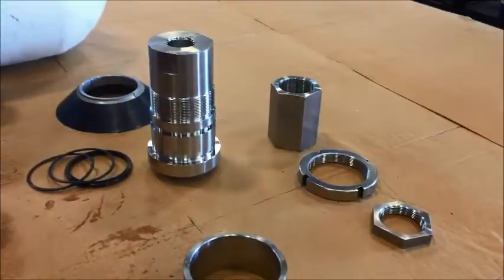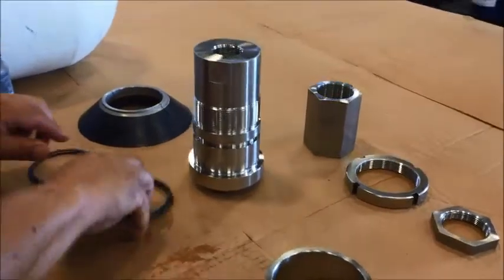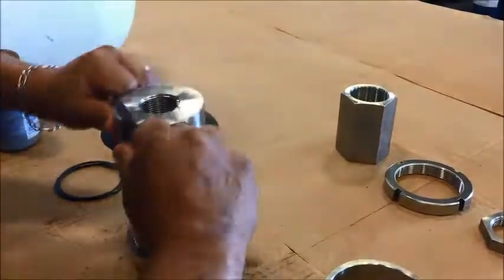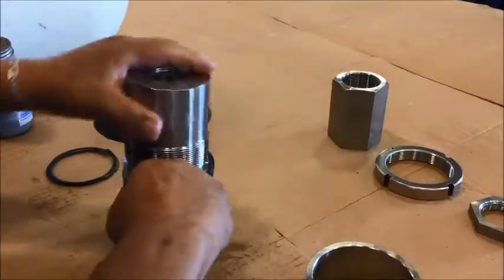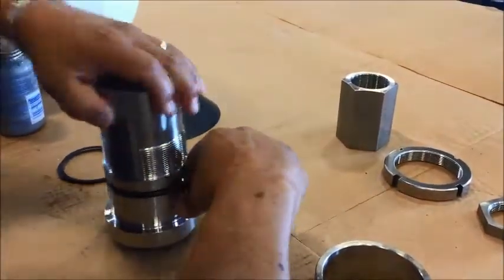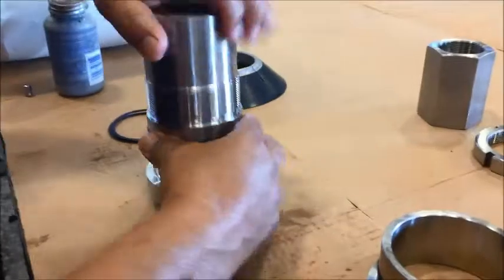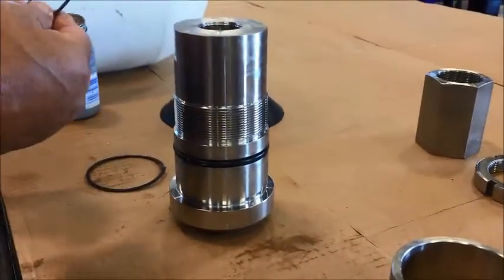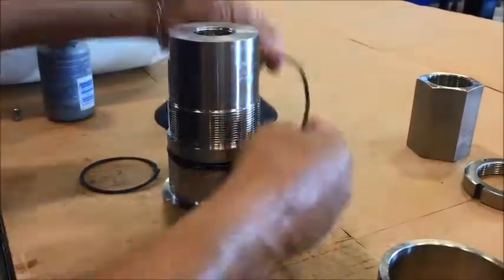Lastly, we're going to apply the T-seal and Teflon to the oil port. After the T-seal goes the Teflon seal.